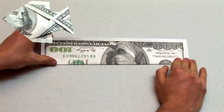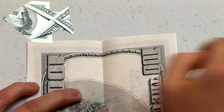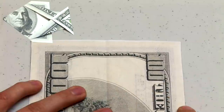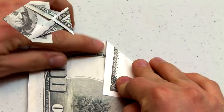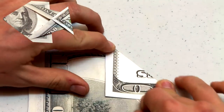Next, turn the model over so that the back side of the bill is facing towards you. I've zoomed in a little bit to make it easier to see what I'm doing. Start by folding the top right edge of the bill along the center, along this line here. Once again, run your finger over the edge of the crease to make it extra sharp.